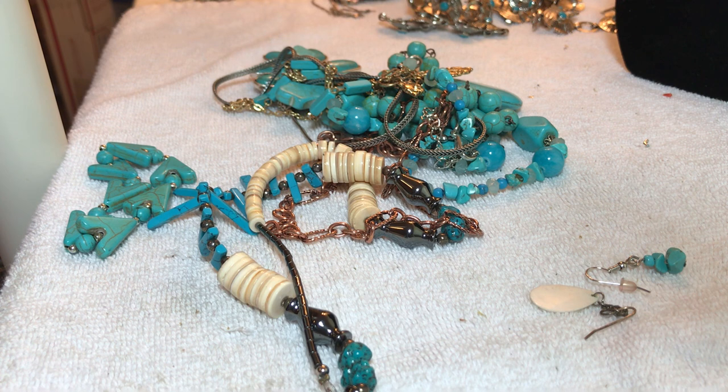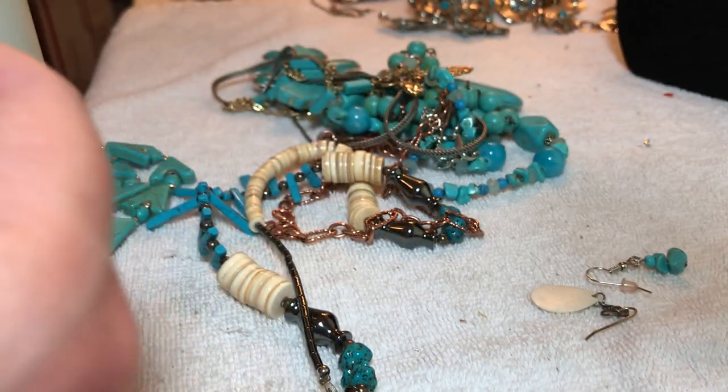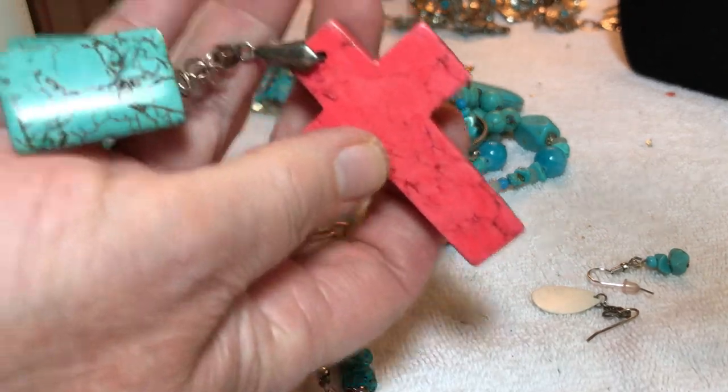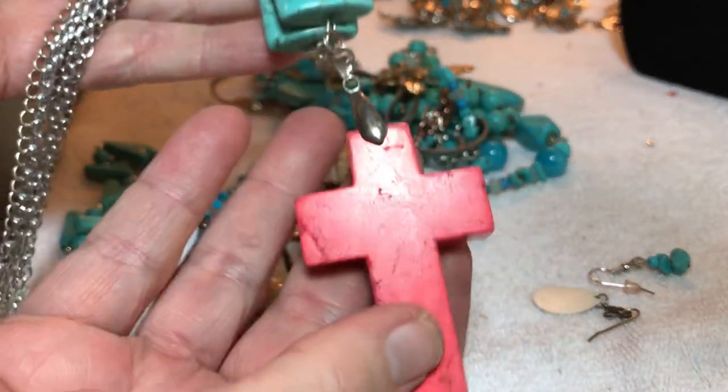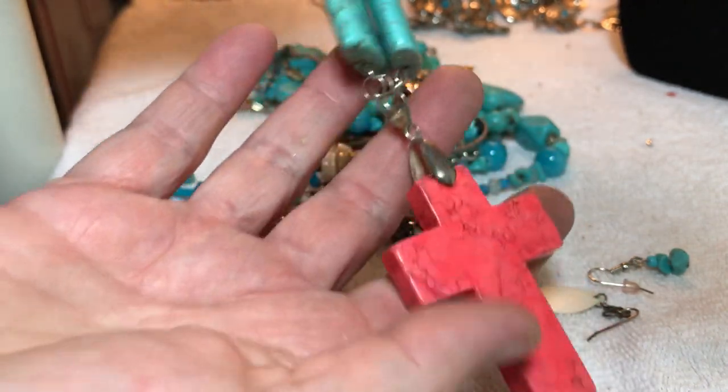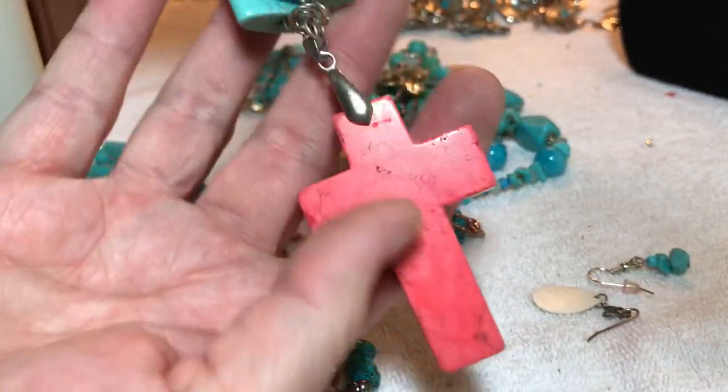Tangled — I have to get it on my lap. Lots of different chains, gotta shake it and loosen it. Hope everybody's doing well. That's a beautiful cross and this is a beautiful piece — nine dollars, it's huge, all stone.